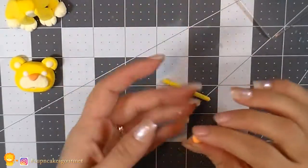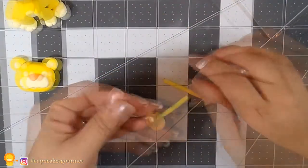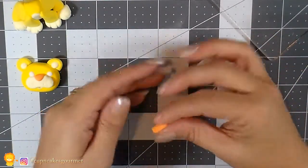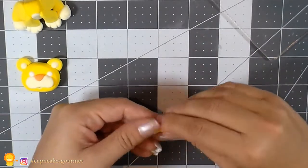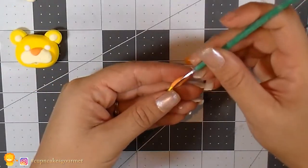For the tail, we flatten a little circle of orange clay and wrap it around the end of the tail to make the little fur tuft they have on the back of the tail. Then I'm just gonna mark it with the tool to give a little bit more detail.